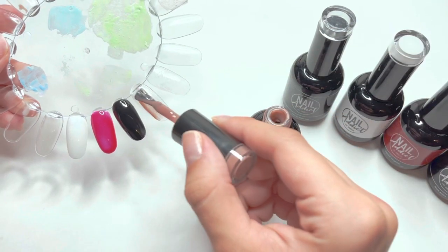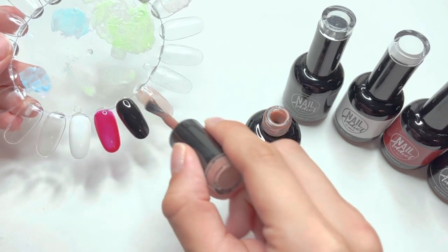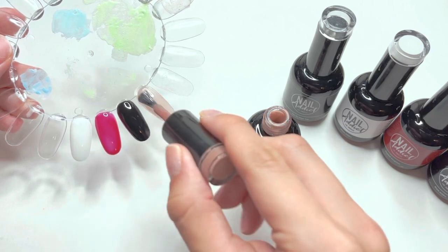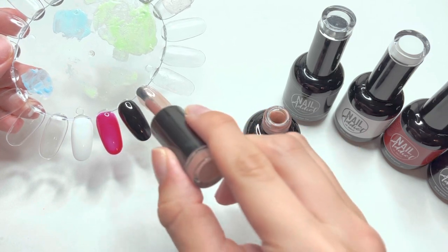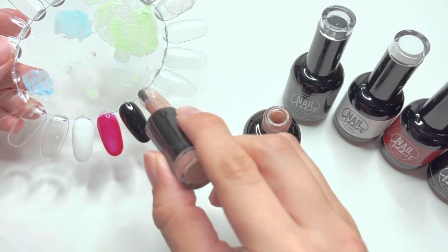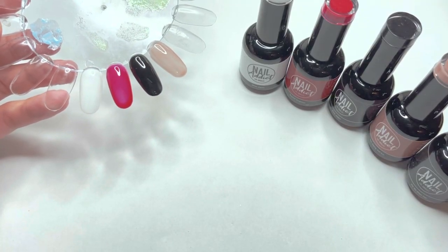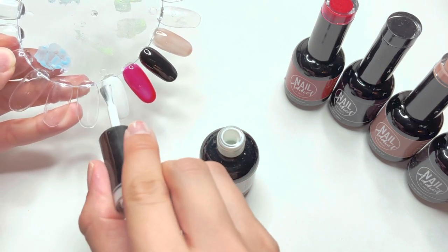The nude gel polish color is the one I was most excited about. I absolutely loved the swatches on the website and I really needed a good nude gel polish color — and this is definitely it. As you can see it is pretty sheer, but that's exactly what I want in a nude. You can apply slightly thicker layers or do multiple layers to make it more opaque. I'm going to cure this under my UV LED nail lamp and apply another layer on all the colors.